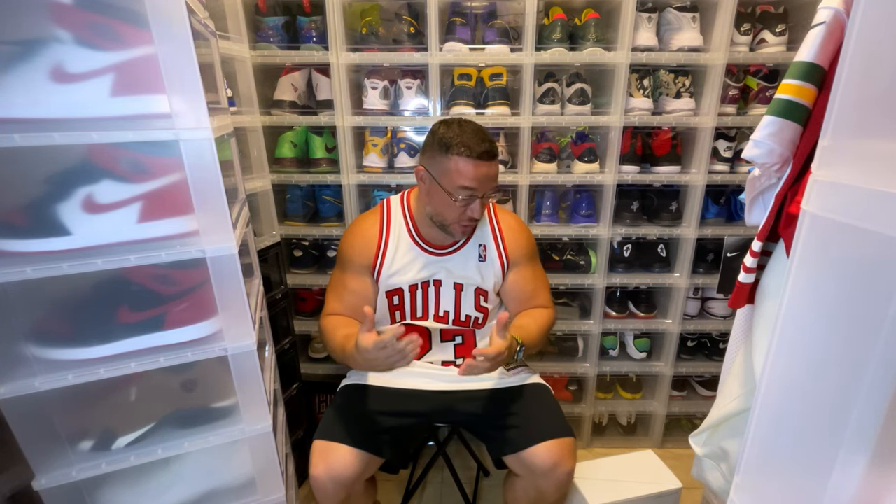What's good YouTube? Today we have a major, major review for you. We got the Jordan 37, the 37th signature model for Michael Jordan, who many regard as the GOAT.